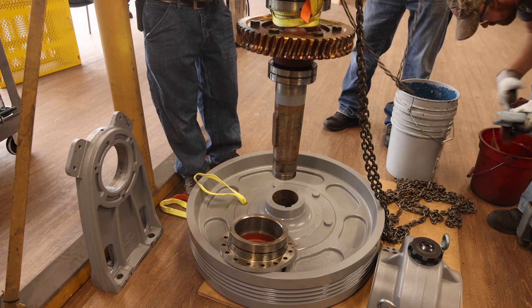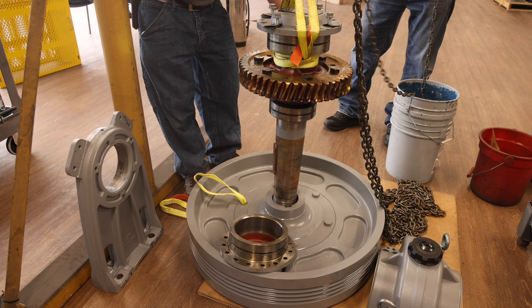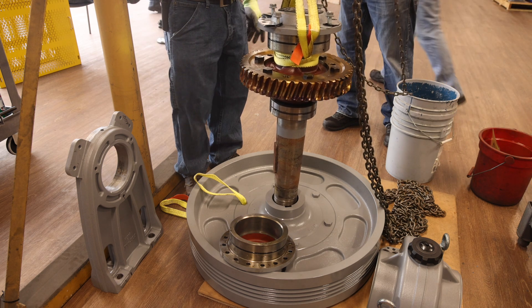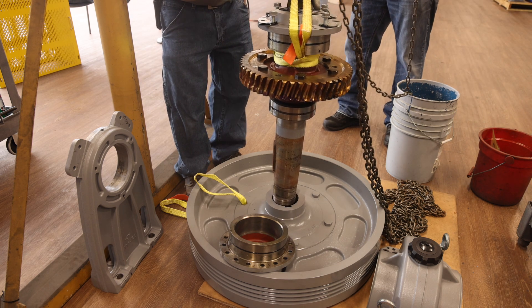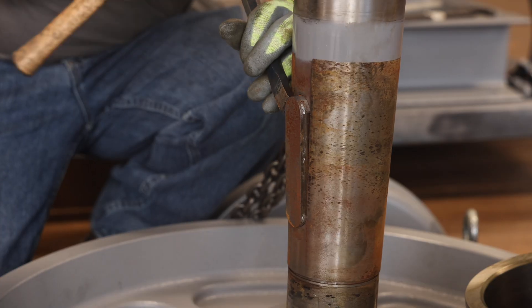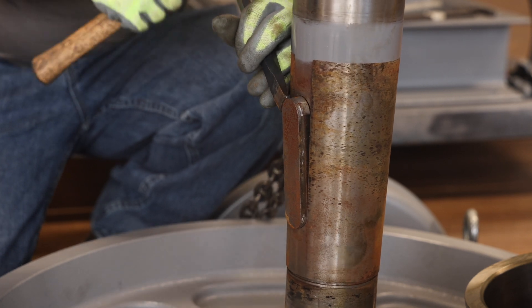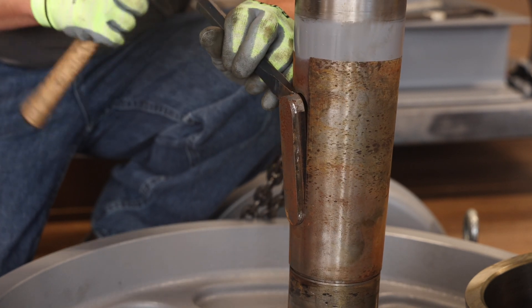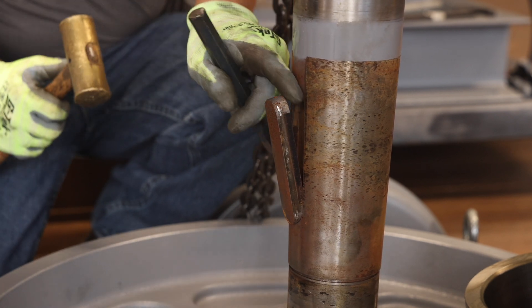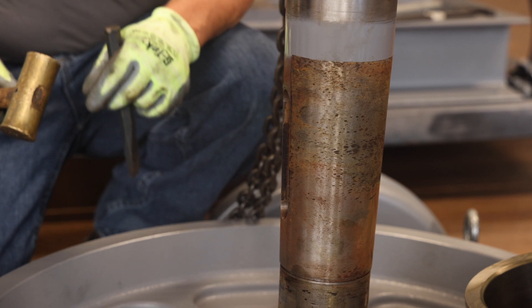With the center assembly on the floor, rearrange the straps so that the center assembly can be hoisted into an upright position from the floor. Next, place the tapered end of the center assembly into the traction wheel. The traction wheel will be used as a fixture for holding the center assembly for removal of the eccentric and bronze gear. Prior to fully setting the center assembly into the traction wheel, remove the shaft key — a small chisel may be required. The key will be reused with the retrofit kit.